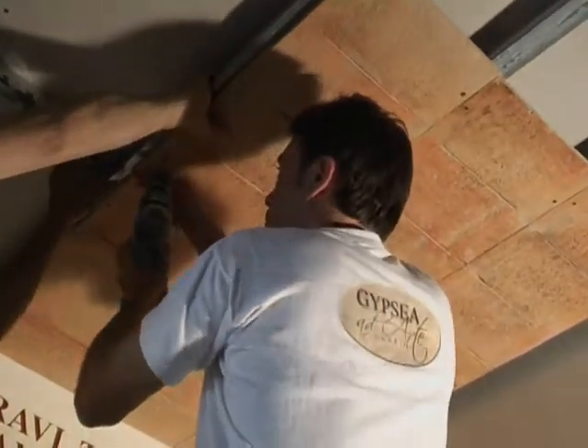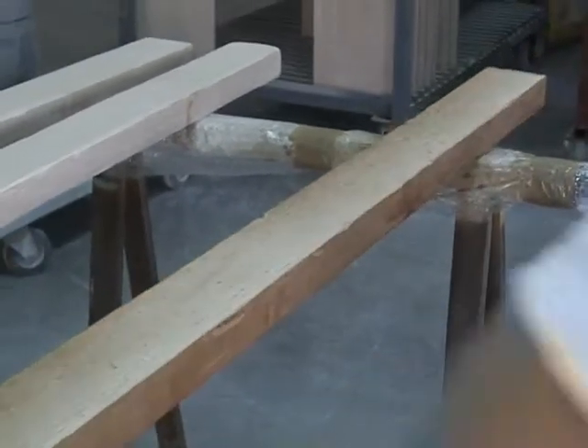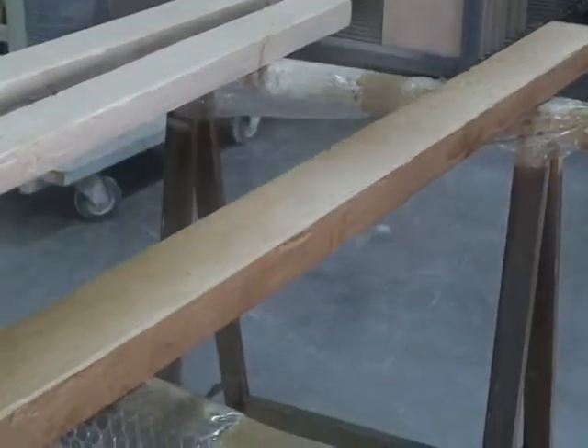Finish applying tiles to total surface before continuing with beams. Apply a coat of stain if possible by airbrush. If this is not possible, apply it with a brush.